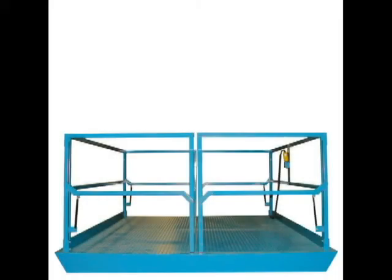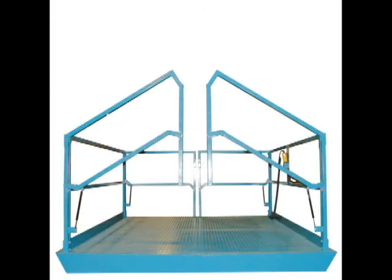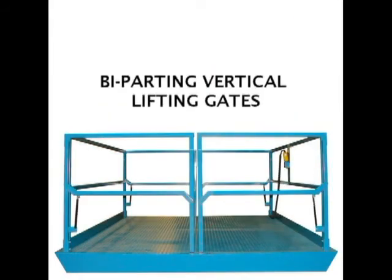Guard rail options include bi-parting vertical lifting gates that are standard on our mezzanine lifts. Our gates are electronically interlocked so that all vertical movement is stopped if either gate is in anything other than the fully lowered position.